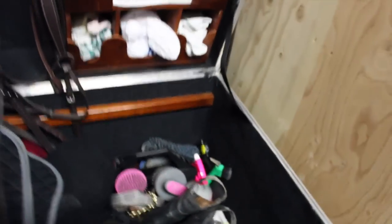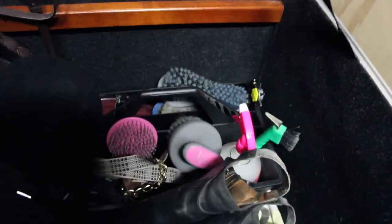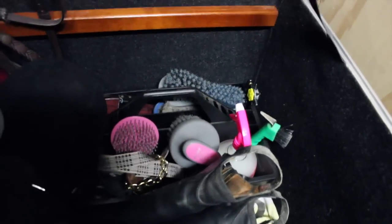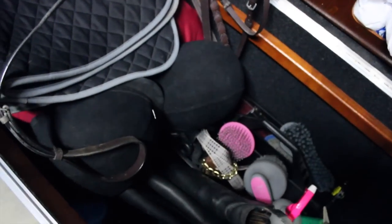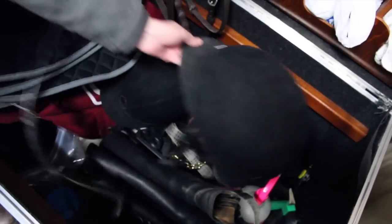Underneath the tray we just fit our grooming tote, and then our half chaps and boots are down there. I don't think people will be able to see it because it's dark. We just have a towel in the bottom because we don't want to get it dirty. And we just shove our helmets in the side there too.